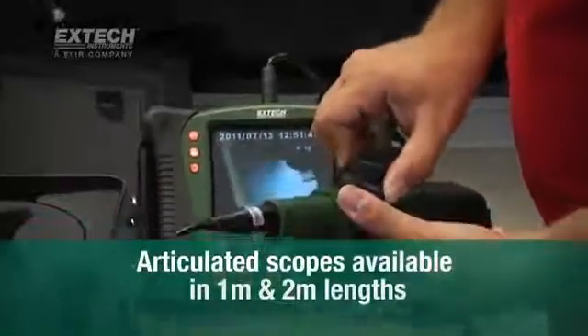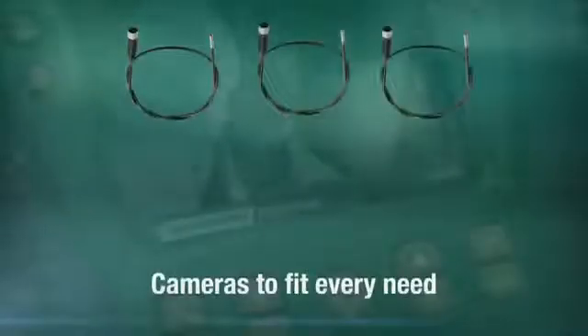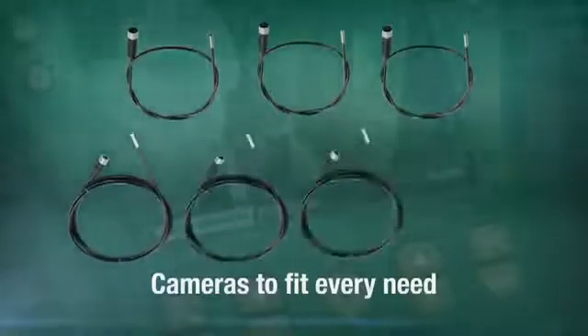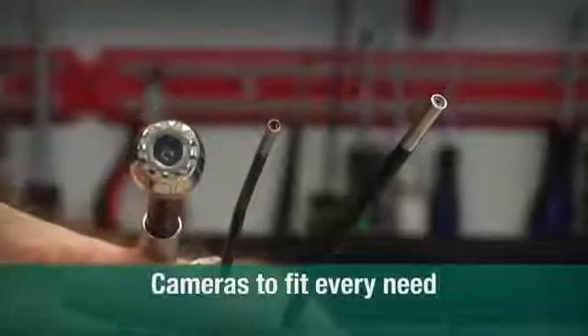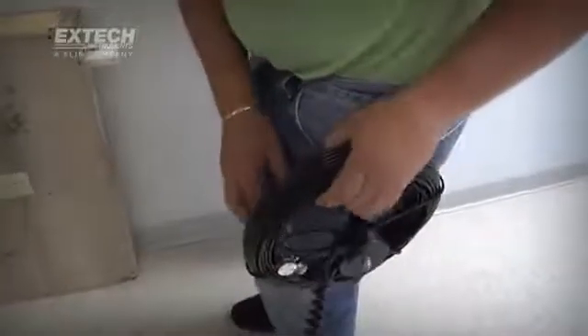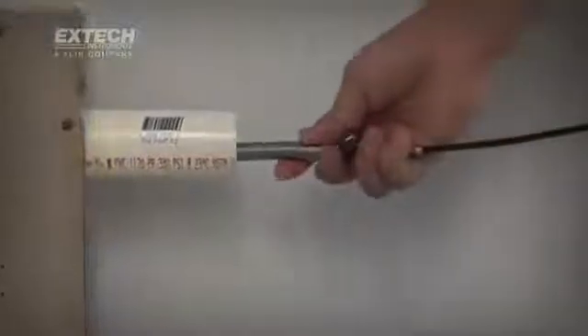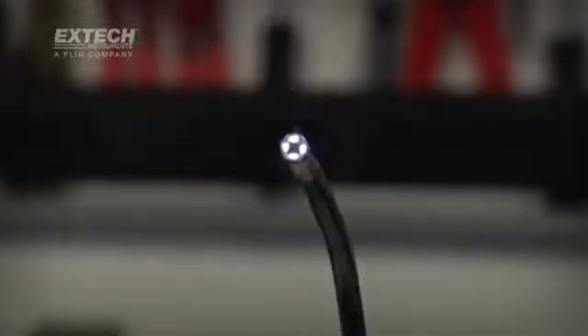Articulated scopes are available in 1 and 2 meter lengths with rugged, abrasion-resistant insertion tubes. No two jobs are alike, and X-TEC meets this challenge with optical camera tips of varying diameters, including ultra-compact 4 to 6mm scopes. For longer runs, 25mm scopes are coupled to 10 and 30 meter long fiberglass cables. And to help brighten confined and dark locations where exterior illumination is limited or absent, all HDV600 camera tips are equipped with bright and adjustable LED lighting.